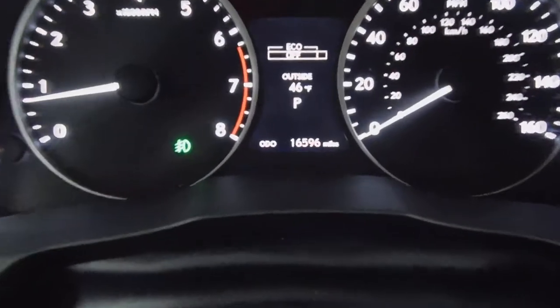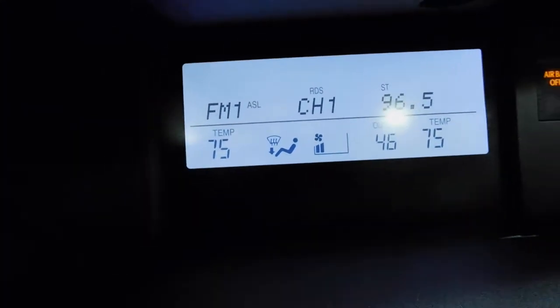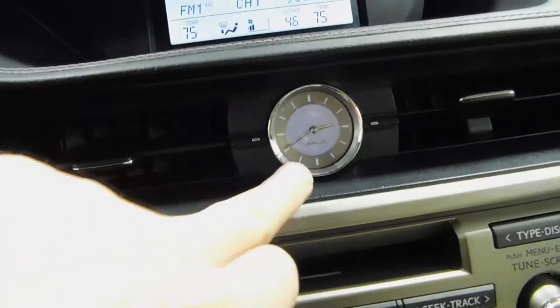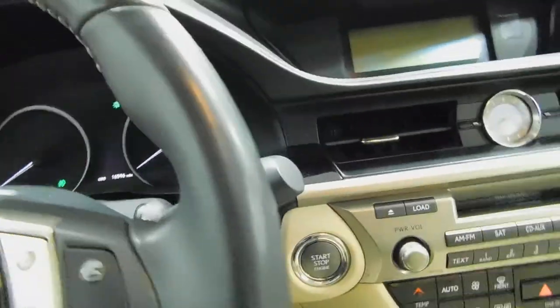As before mentioned, 16,596 miles to be exact. There's a digital display for your radio and FM satellite, all that stuff. And an analog clock there as well.